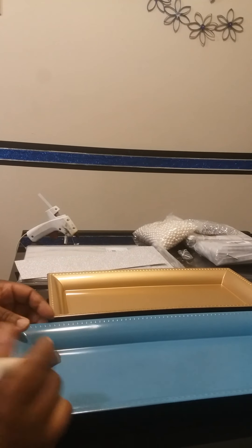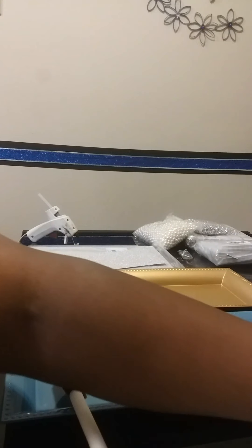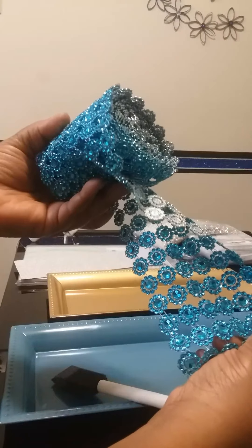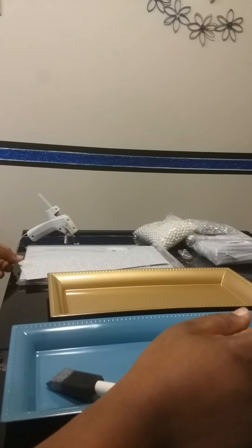I was kind of undecided. I didn't know if I wanted to use the silver ribbon wrap or the turquoise, which is just a little off from the tray. It'll still be pretty. I think I'll probably make one anyway, but I think this time I'm just going to use the silver beads.